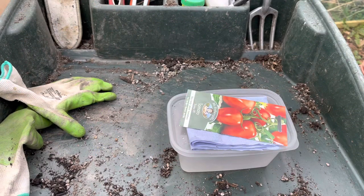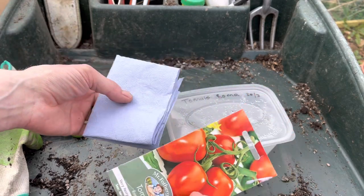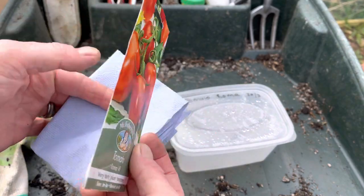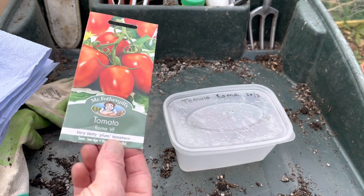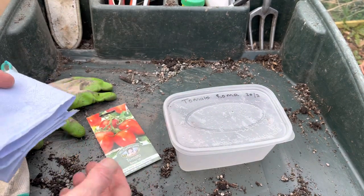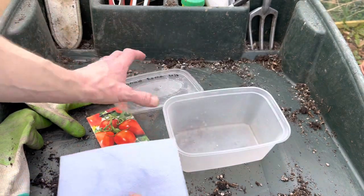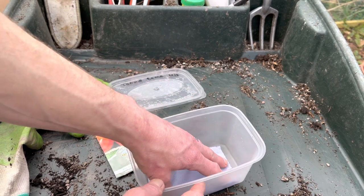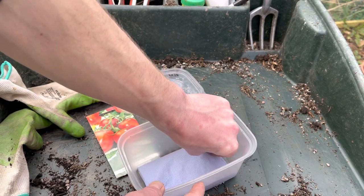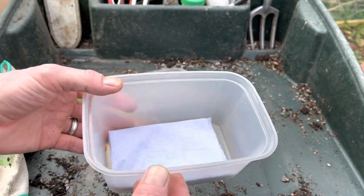I'm going to use these tomato seeds — they're out of date, so it's a good way to test your seeds. If you've got some out-of-date seeds you're not sure about, rather than waste lots of pots and soil, you can use this method just to test them. It's also really fun and quite an interesting way to start off your seeds.